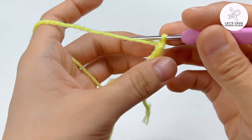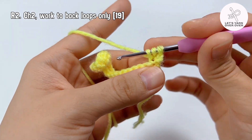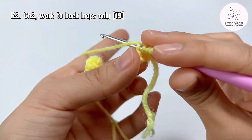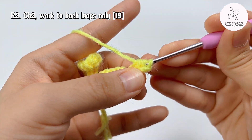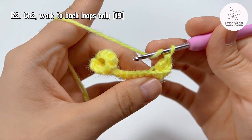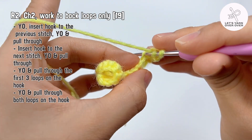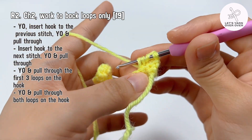So you yarn over, insert hook to the first stitch, yarn over and pull through. Continue to insert hook to the next stitch, yarn over and pull through. Yarn over and pull through the first three loops on the hook, then yarn over and pull through both loops on the hook. That's the first stitch. Repeat that to all the next stitches of the row.